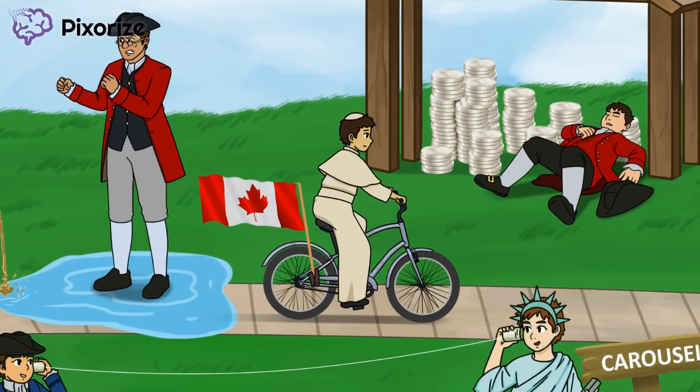Let's first tackle the Quebec Act, which is represented by the Catholic priest riding a quick bike. 'Quick bike' sounds a lot like 'Quebec.' This act increased the size of Quebec, which is a Canadian province — that's why there's a Canadian flag on the bike. Quebec was largely Roman Catholic, so the Quebec Act increased the prevalence of Roman Catholicism. The colonists were mostly Protestant, which is one reason the colonists opposed this act so much. There's a Roman Catholic priest riding the quick bike to help you remember Roman Catholicism.